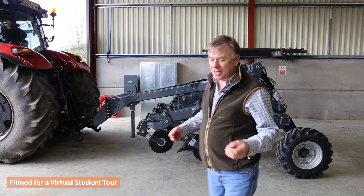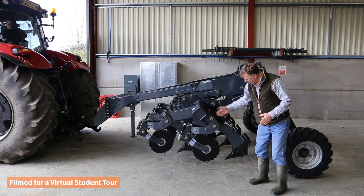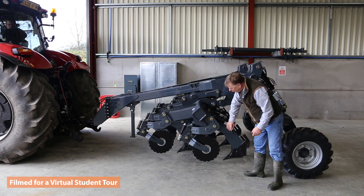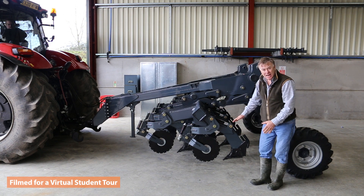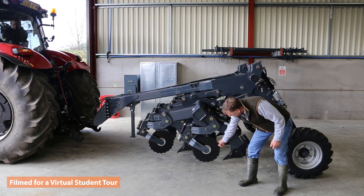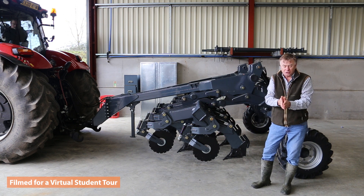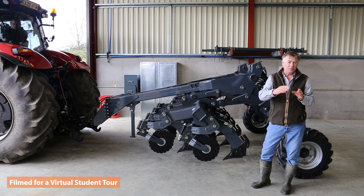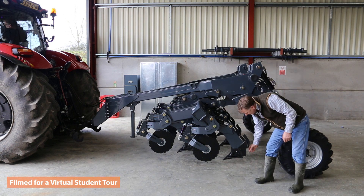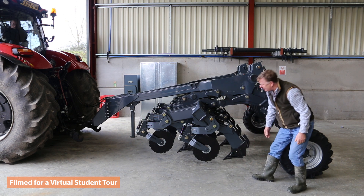We have now fitted the front frame that carries the breaker legs. Attached to this frame are these legs that are independent to go up and down. Each ram holds the leg down into work. In front of the leg is this self-lifting disc that is pushed in front and acts to cut through the residue, helping us get very little disturbance on the opening leg.